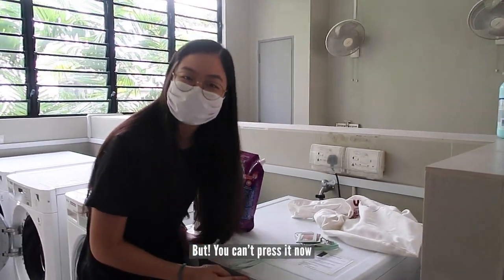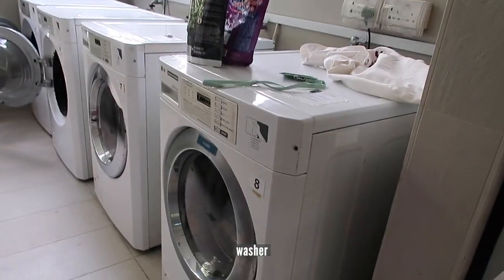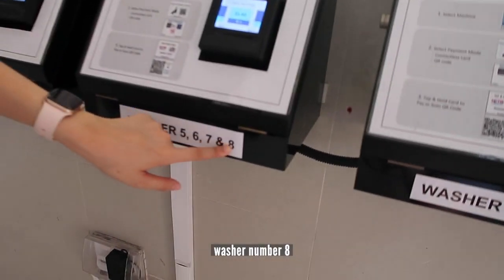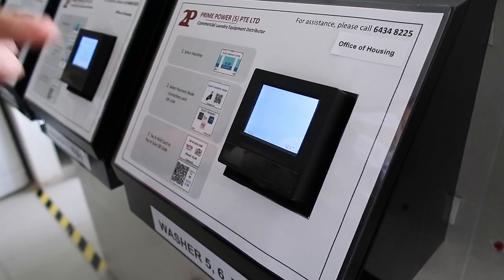You can't start it yet because you need to pay first. This washer is number eight, so I have to go find washer number eight, and then click next, next, next, next — click this one.